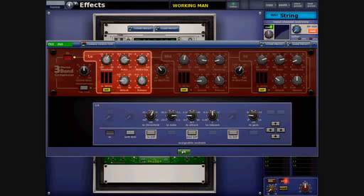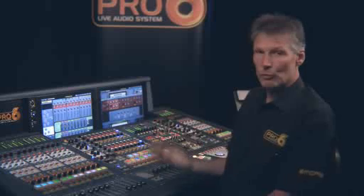So we've got plenty of effects to choose from: reverbs, delays, pitch shifters, multiband compressors, phasers, flanges, and pretty much everything you need to get a fairly exciting mix together in a very short time.